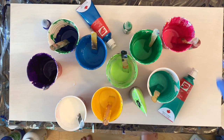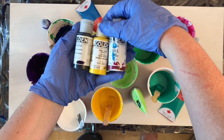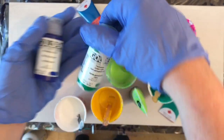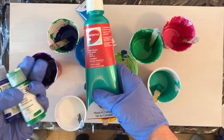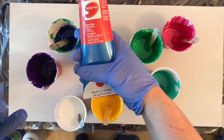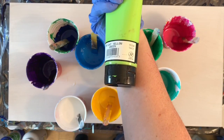Hey everyone, welcome to another paint pouring video. In today's video I am doing another white negative space pour with my open funnel bottle thing, and I went back to my blues and my teals and used magenta as an accent color.